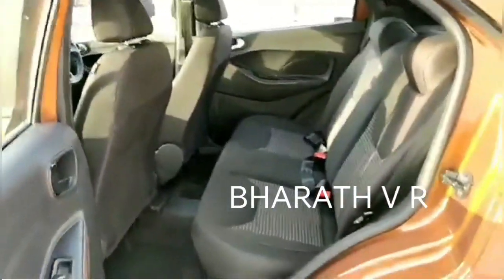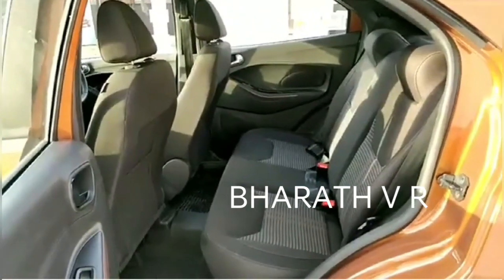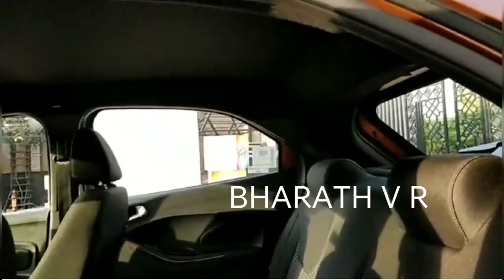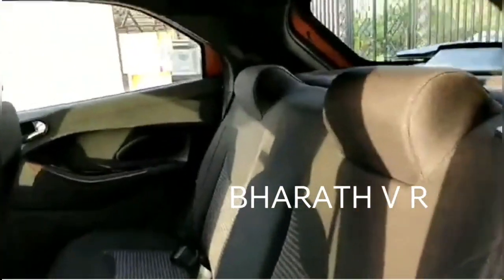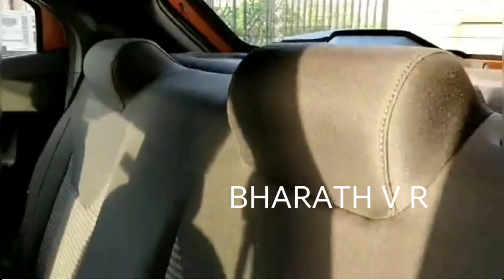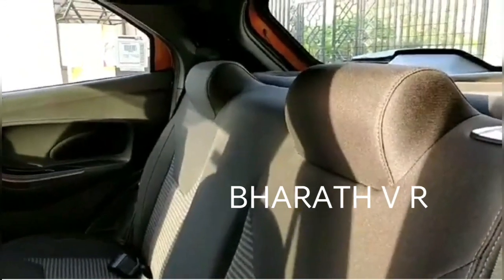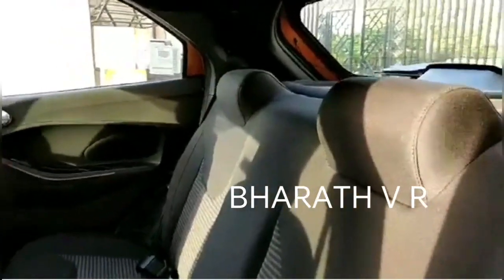In the back, space is the same as on the Figo with no real changes. Legroom is adequate, but headroom can be a bit of a squeeze for taller people. Unfortunately, there are only fixed headrests here, and they tend to jut out into the back — something Ford should perhaps have looked into.